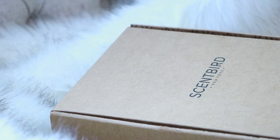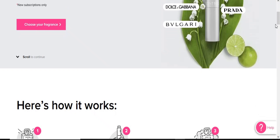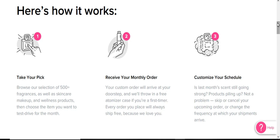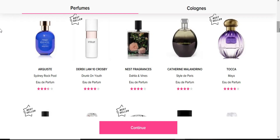Before we get into the video, I want to thank today's sponsor, which is Scentbird. If you're not familiar with Scentbird, it is a monthly subscription service where you can sample over 600 brands of fragrances, perfumes, cosmetics, even skincare and wellness. They have a beautiful website that's super easy to navigate. It lets you choose a new designer fragrance every month for either men or women, for just $15, and you get a full 30-day supply with each order.